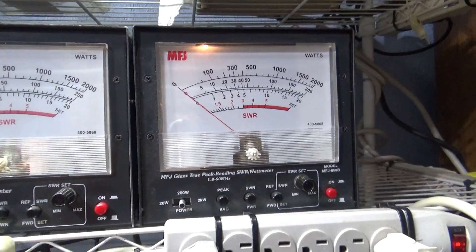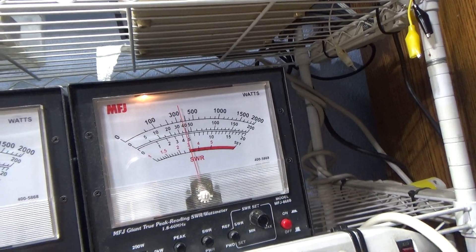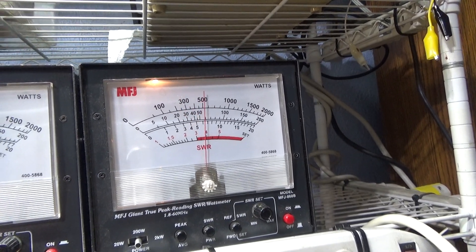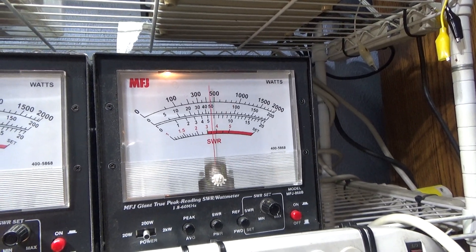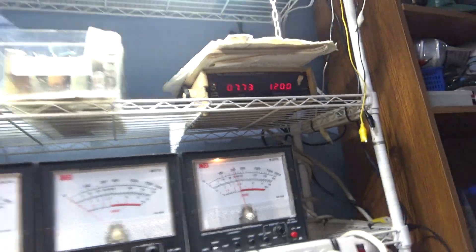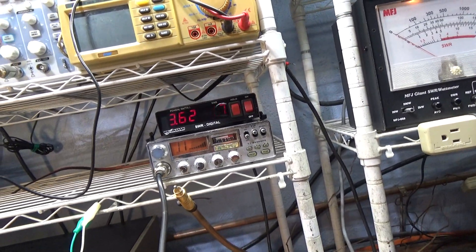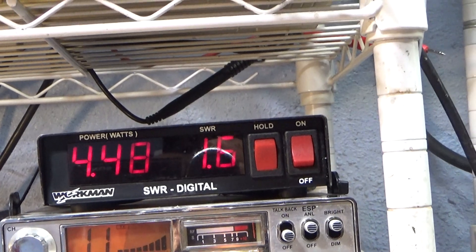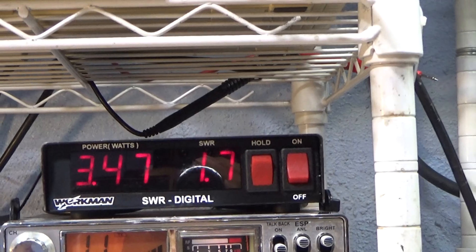We're going to put it on average. Talking about 50 watts average. Whistling to about 70. And that's the input SWR on watts right there — 3.5 watts going in, 1.6 to 1.7 input SWR. Not too bad.